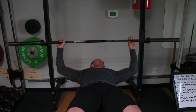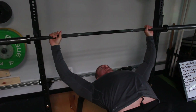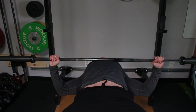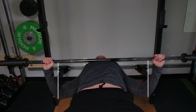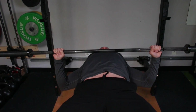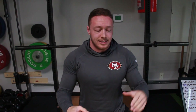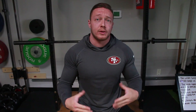When you line up on the bar, select a grip width that allows you to have your elbow joint stacked directly beneath your wrist joint in the bottom position of the bench press. For instance, if I go to my normal grip width position, which is very wide, and get into my bench press setup — you can see here in the bottom position, my wrists are outside of the elbow joints, further out toward the collars of the bar. But if I narrow my grip, the wrist is stacked directly above the elbow joint, give or take.